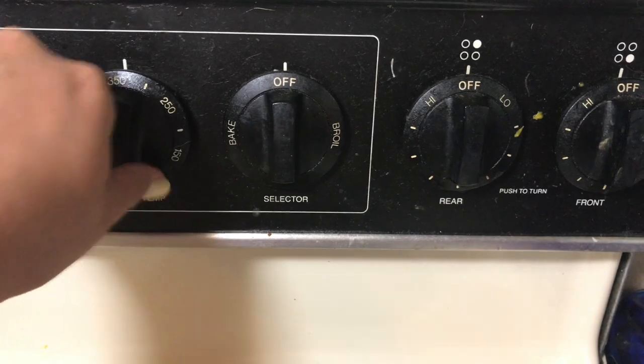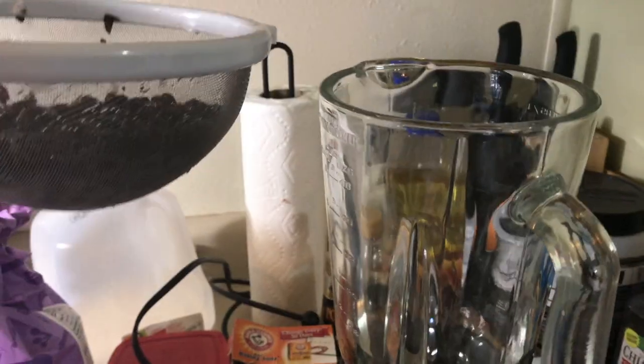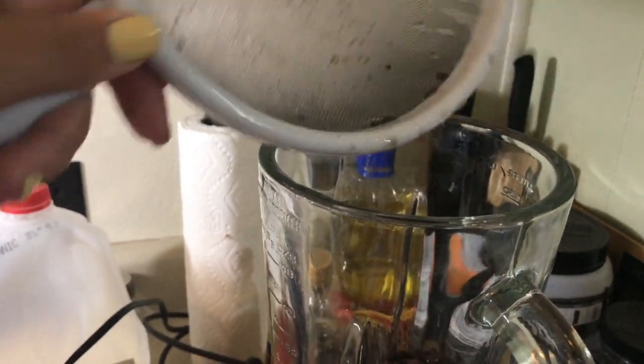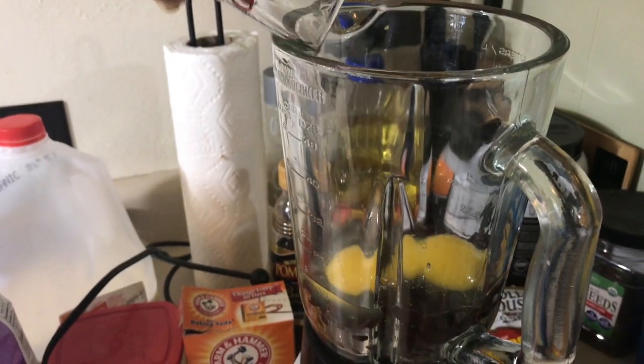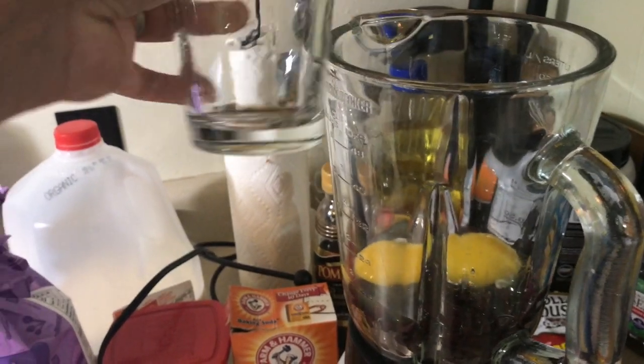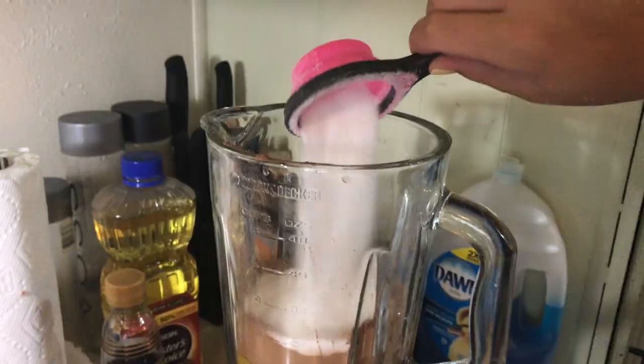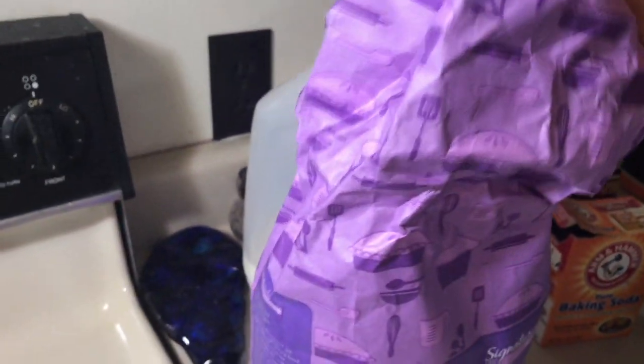Preheat your oven to 350 degrees Fahrenheit. Add 14 ounces of rinsed, drained black beans to your blender. Add two eggs, add half a cup of cocoa powder, and then add three-fourths cup of sugar to the blender.